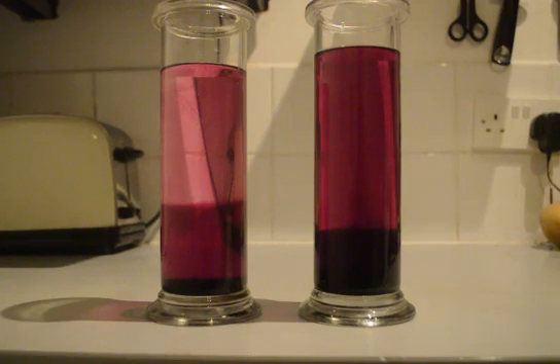You can see more clearly the different rates of diffusion of the potassium permanganate through the water depending on the temperature, so I think that's a much better view.